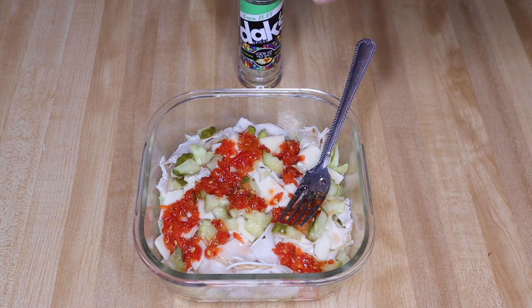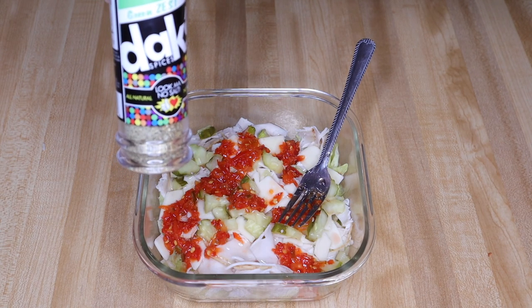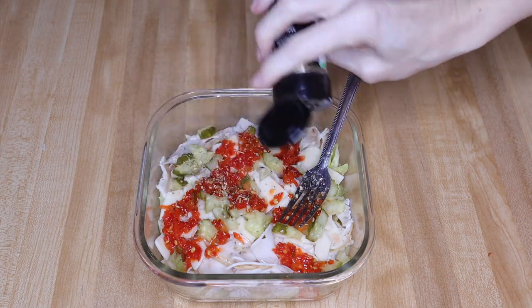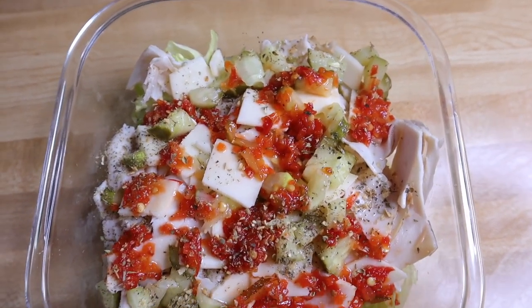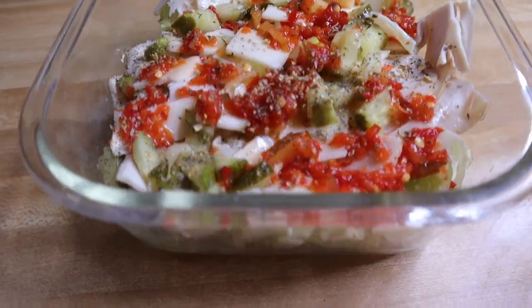Then your spices — this is the Dax Green Zest. Let me tell you what's in here: dehydrated onions, garlic, lemon peel, and other spices. It smells heavenly. I'm just going to shake this over the top, and that is everything I put in my sub in a tub — the closest I can get to a copycat from Jersey Mike's.